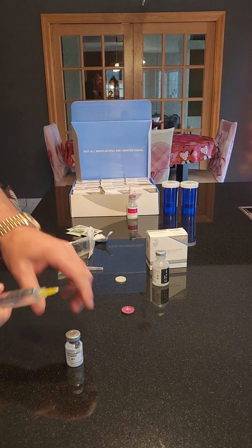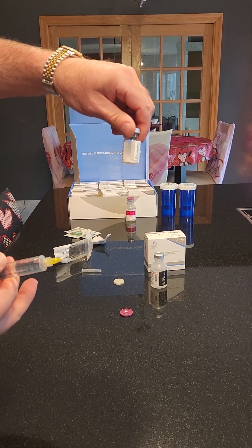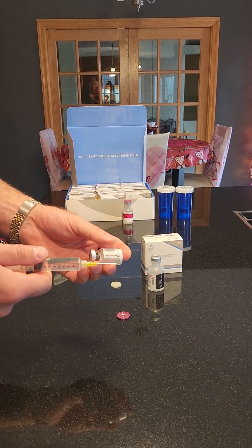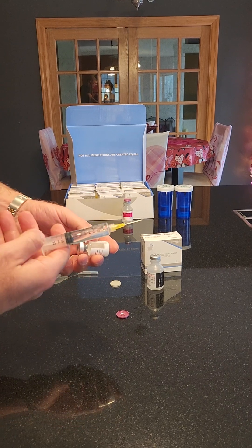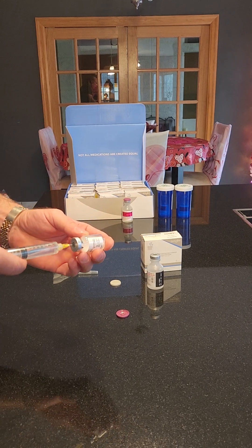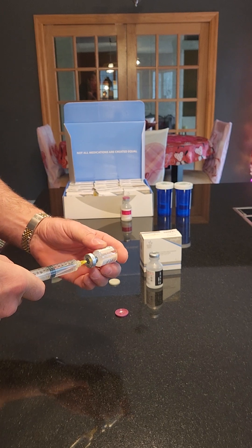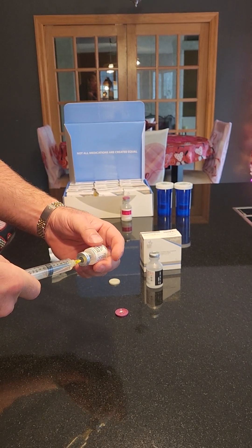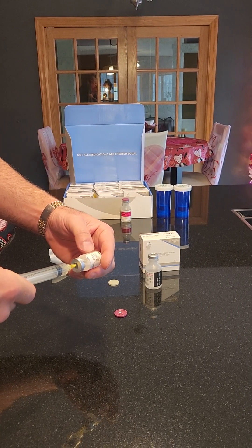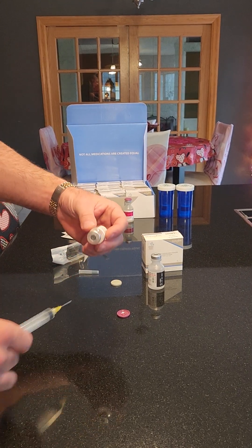Now take the vial of powder — whichever peptide this might be or whatever you're mixing. Be careful when you inject this: these are vacuum sealed so sometimes they will suck the water in pretty fast. Make sure you hold on to it a little bit, inject it in there, and kind of guide it — because if you let it go it'll shoot it all in. Just kind of gently turn the vial, and be sure to hold on to the plunger and the syringe. Then pull that out.